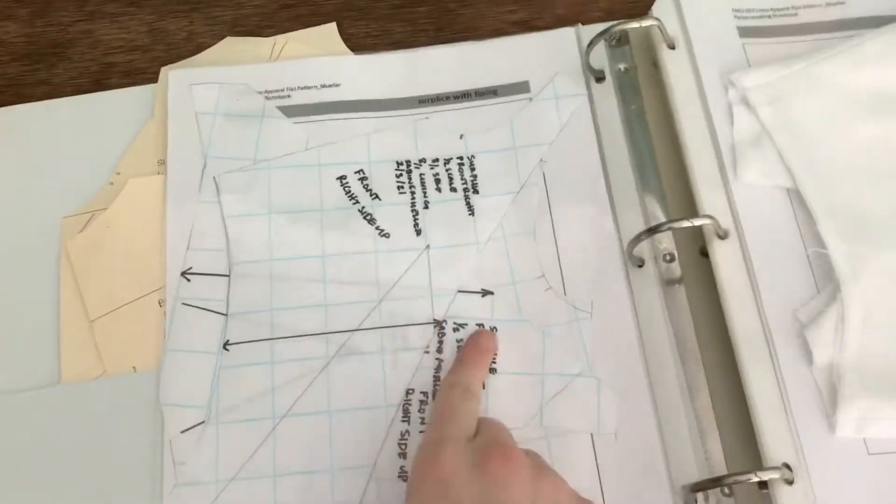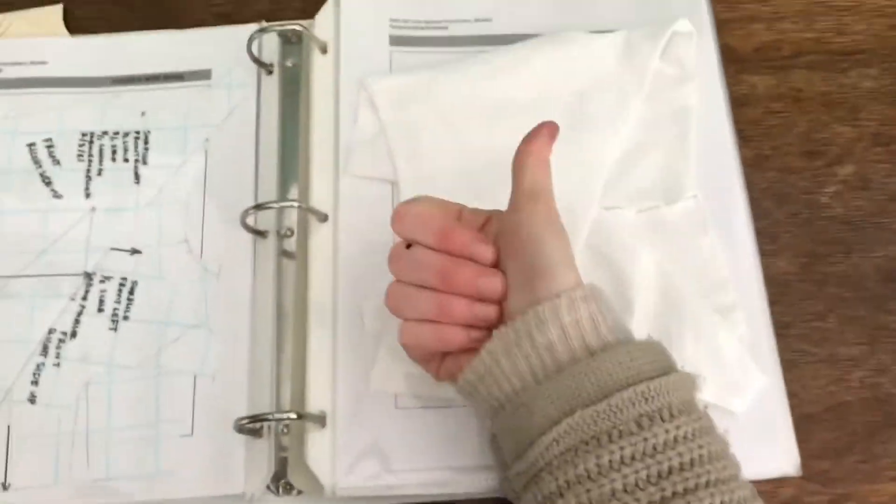And we're going to go ahead and put it right into the folder. Thank you.